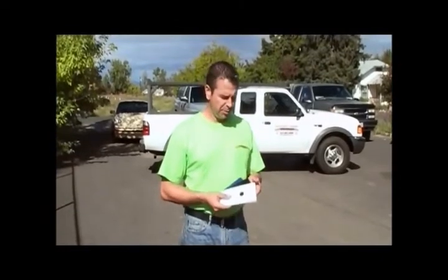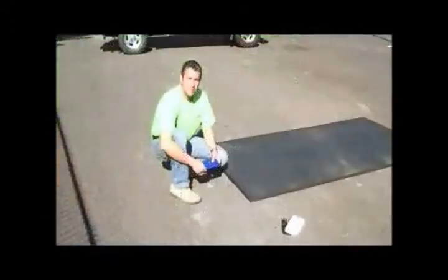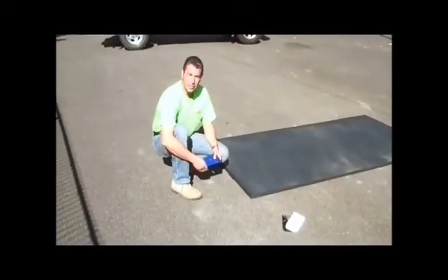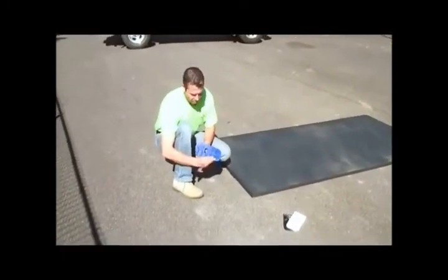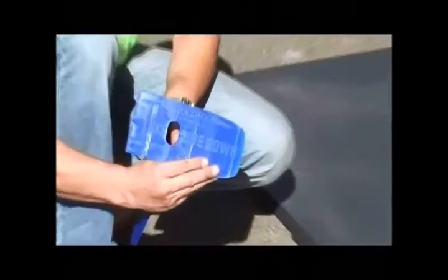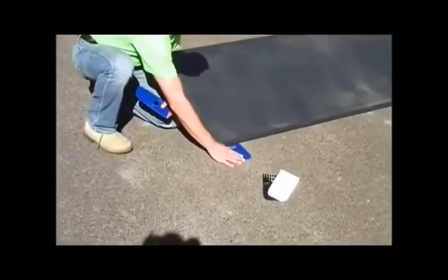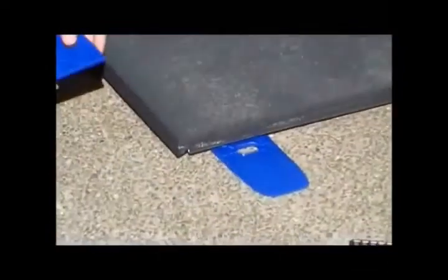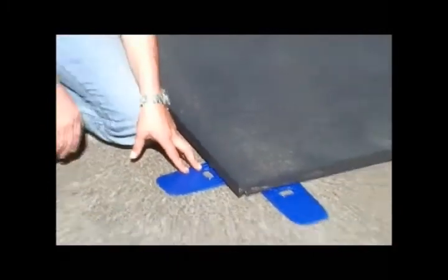Now we're going to discuss how the actual plate shims are used. They come in three different colors: white being three quarter inch, black half inch, and blue quarter inch. The plate shims are going to be used whenever there's a gap between the plate and the road surface. On the plate shim itself, it'll say this side down to help with installation. Place the plate shim directly in between the gap of the road and the plate itself, making sure to use the shims wherever necessary to give that plate full bearing.